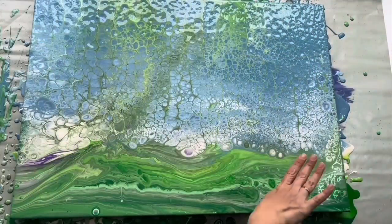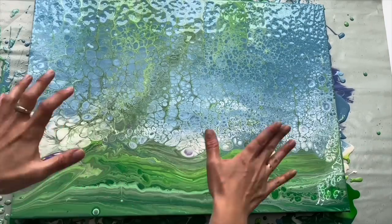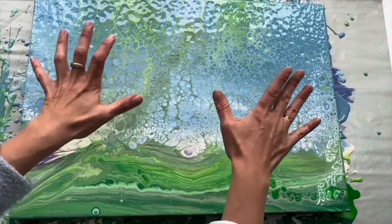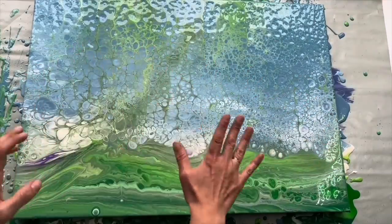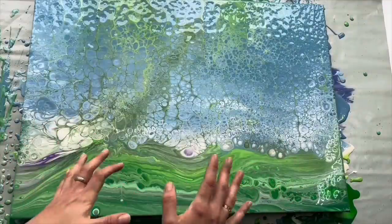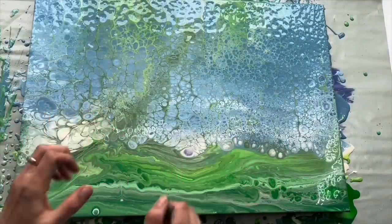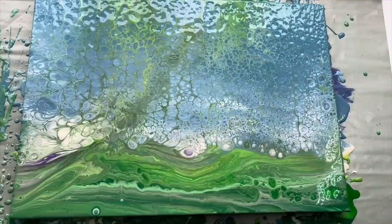As you can see, I left the bottom part like this because it will be representing forest, and the top part will be sky. I love the softness of these colors, so I'm going to let it dry for about a week. It needs to be completely dry before I start painting beautiful birch trees on this. So stay with me and I'll show you what to do next.